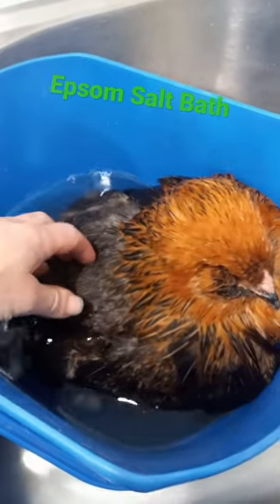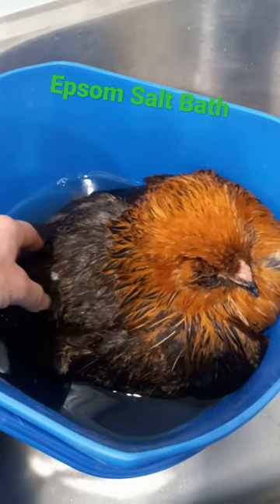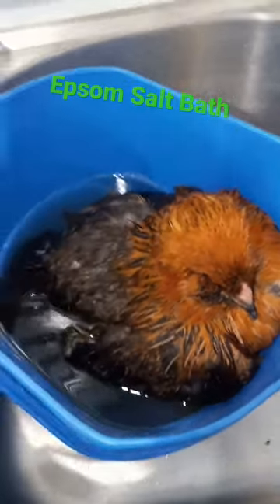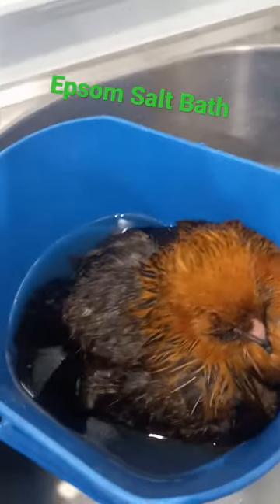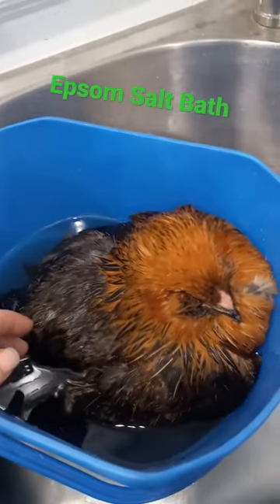If she is egg-bound, that's to help relax the muscles. Epsom salt's great for people too — we keep this 8-pound bag on hand. Even if you have sore muscles, you should be soaking in a tub full of 4 pounds of Epsom salt.